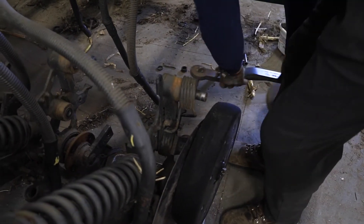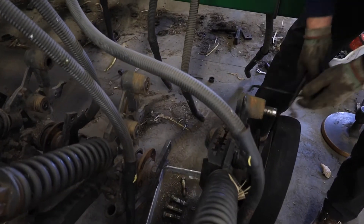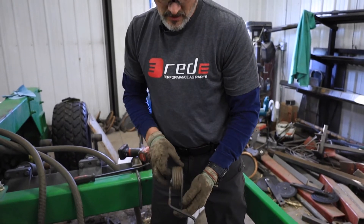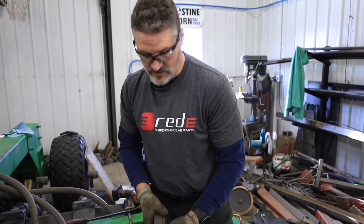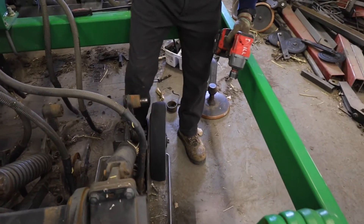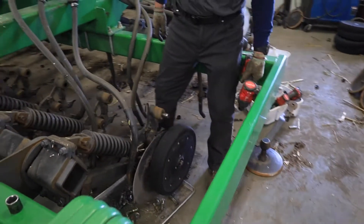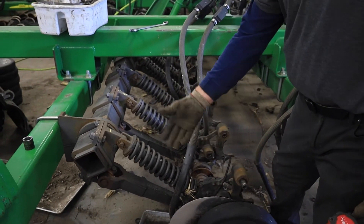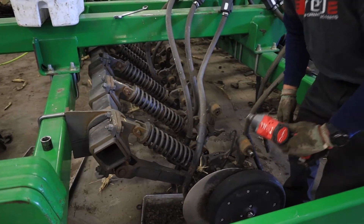In a lot of cases we'll replace this spring with a heavy duty spring, but in this case we're reusing these springs because they still have some life left in them. When we go to take the gauge wheel off, we've got to be aware that we have shims in behind there, so I always like to capture my hardware when I'm taking it off so we can find those shims when we go back together.